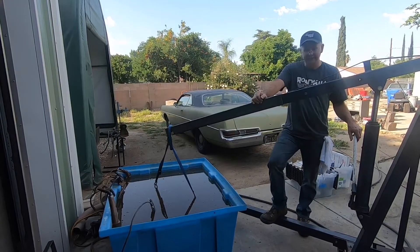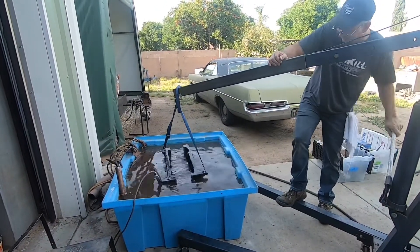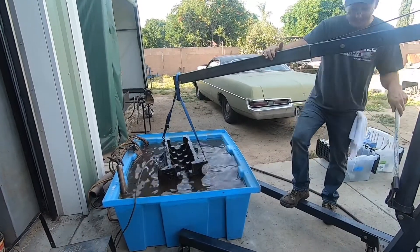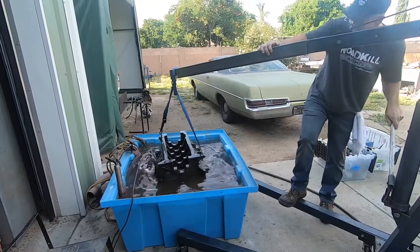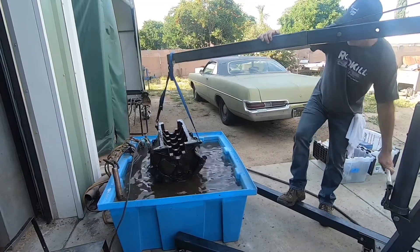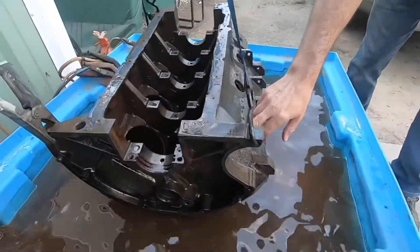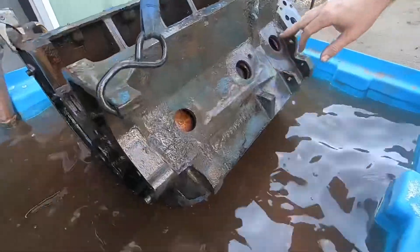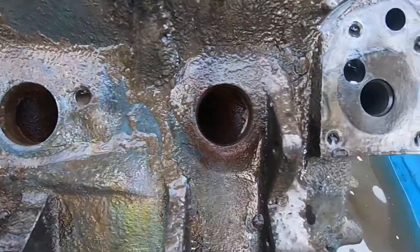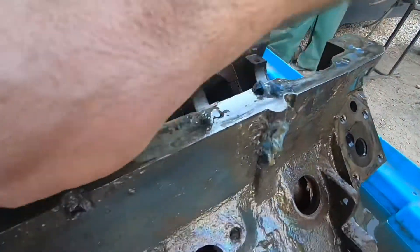This is two hours into the process. I'll give you guys a short update on what the block looks like after two hours of 40 amps. Look at the water jackets here and compare that to what they were in the earlier part of the video — it's quite a bit better already. Look how easy everything is coming off now.